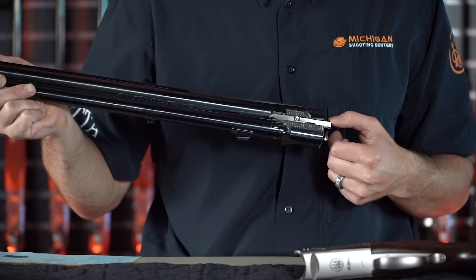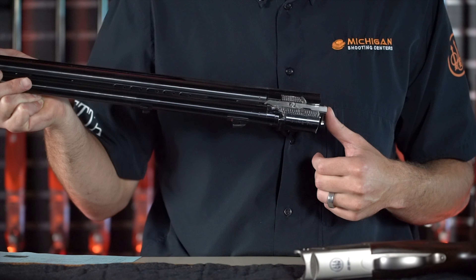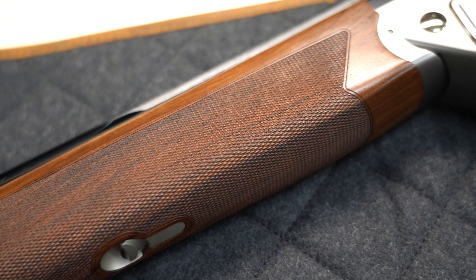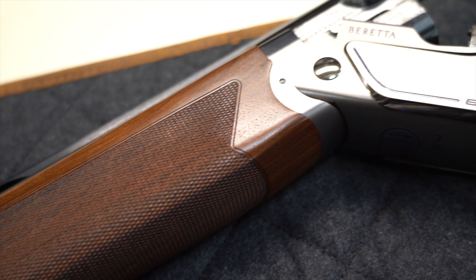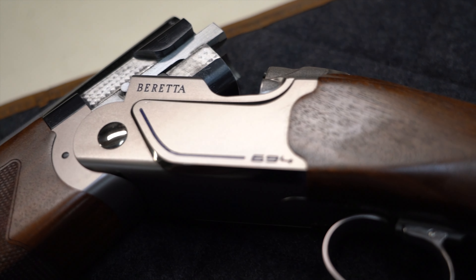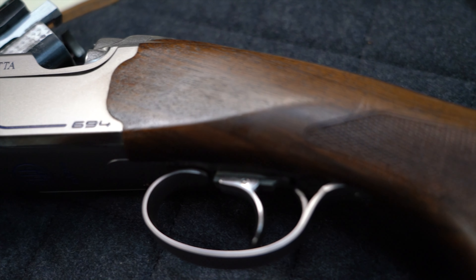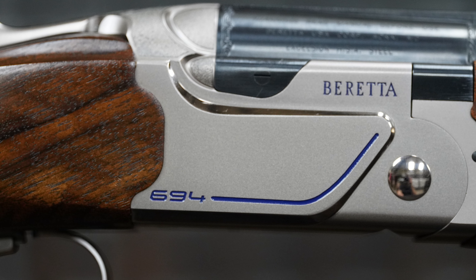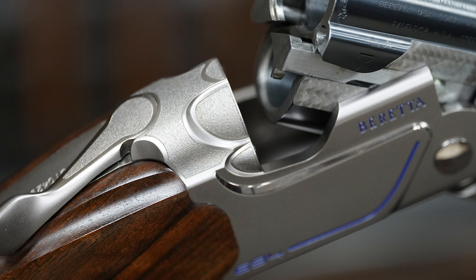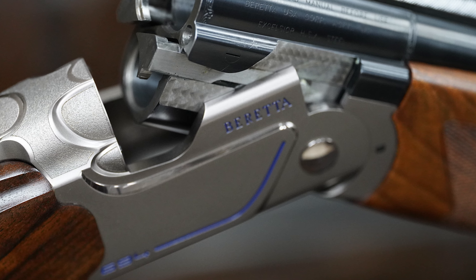The Beretta 694 has a brand new ejector system, which fixes all of the ejection failure issues that the 692 had. The gun has a slim action neck with greater visibility around the receiver — it is not shaped into a V in this region like most guns, which is untraditional but functional. The action features raised side panels with a sporty blue line curving upwards from the 694 logo, adding weight and giving a unique, modern look to the gun.